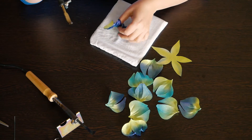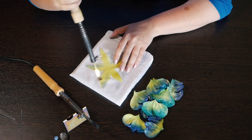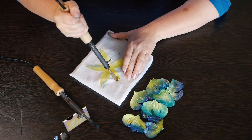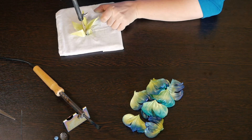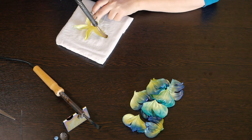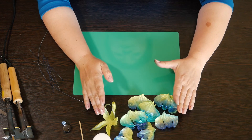Let's do all our petals. Once the petals are done, we are beginning to work with the sepal. We are using the double spoon as well. We will put the pearl, then use the double spoon, and then we are going to press it. Then we are going to take the pearl and press it.